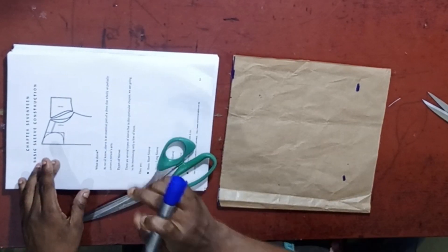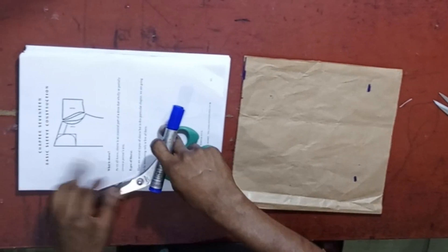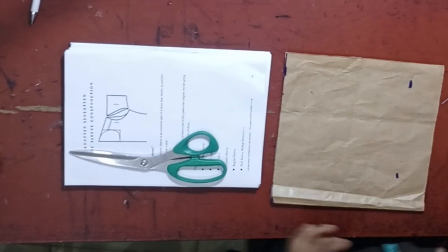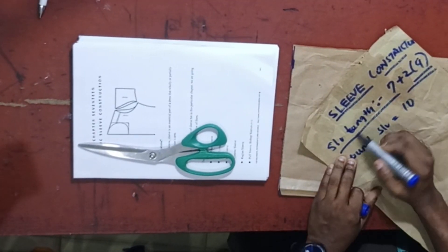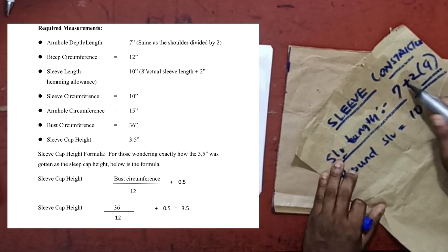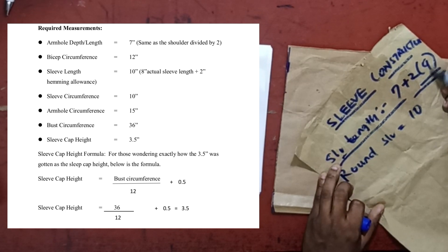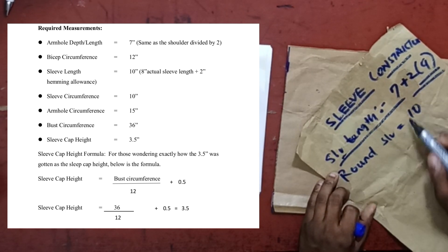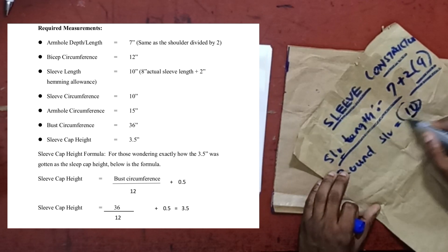I'm going to be teaching from this particular book here. This is Chapter 17, and we have a simple sleeve here. The measurements required are the sleeve length, which is 7 inches plus an extra 2 inches, giving us 9 inches. Then the sleeve circumference — that is the round sleeve — wherever the sleeve stops, measure the circumference, which is going to be 10 inches.